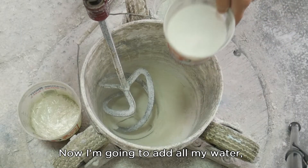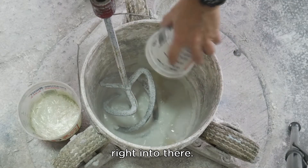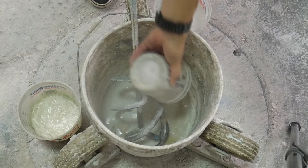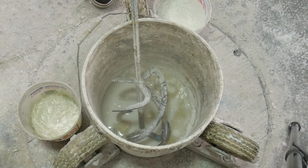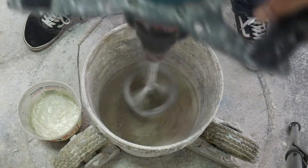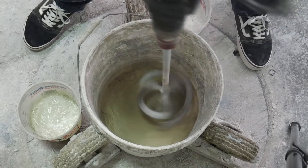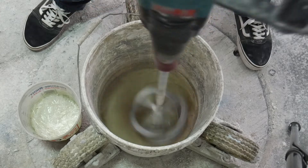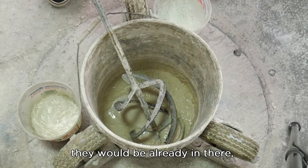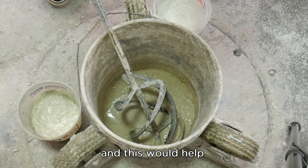Now I'm going to add all my water and my polymer. Right into there. If I had pigments in here, they would be already in there or I'd put them in now and disperse them. This would help ensure there's no clumps.